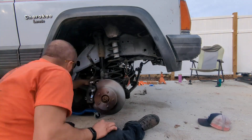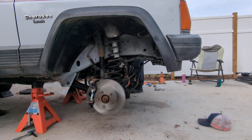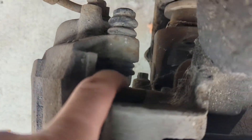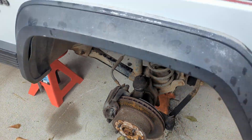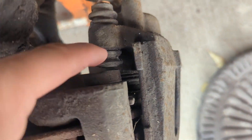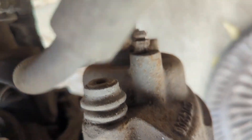Rounding out the front end overhaul, we have the Rough Country Adjustable Track Bar, good for 0 to 4 inches of lift. We also had to replace the rotors and brake pads. As you can see, the upper caliper bolts were stripped and could not be reused, so in order to finish the front end, we had to order new steering knuckles and wheel bearings.